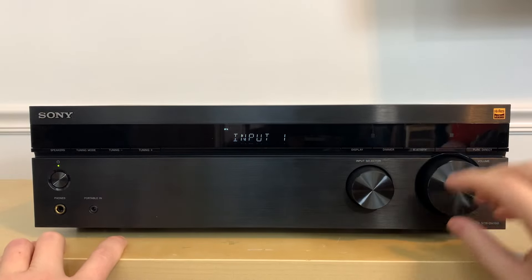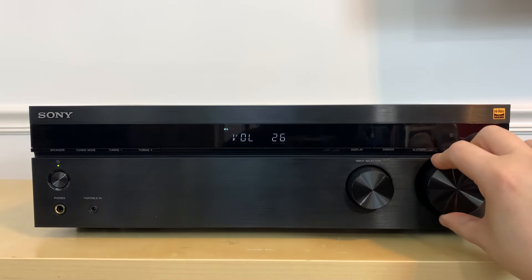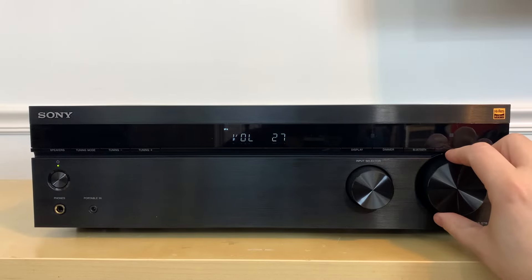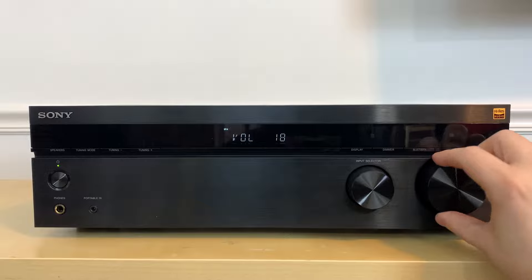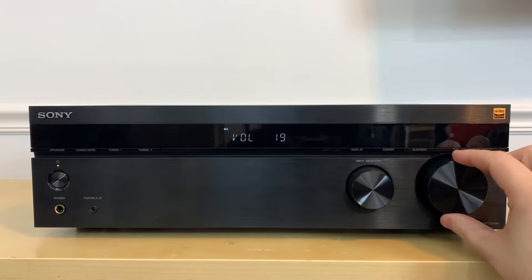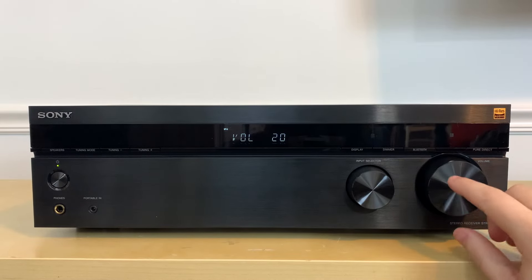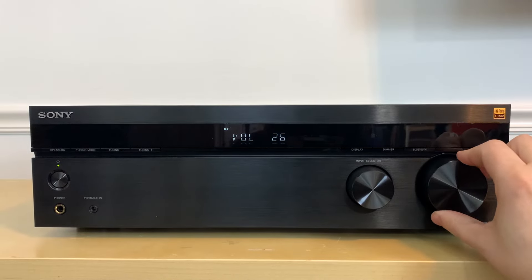This giant volume knob is actually my least favorite feature on the receiver, because it reminds me of those cheap black plastic receivers from back in the day. It's just so rigid — I'm used to vintage receivers with a really smooth knob. This one doesn't click or anything, it just feels cumbersome to turn, but maybe it will loosen up over time.